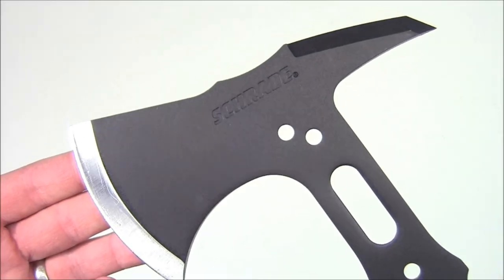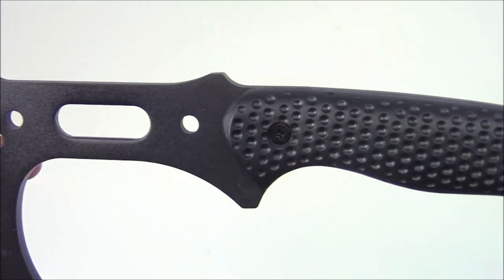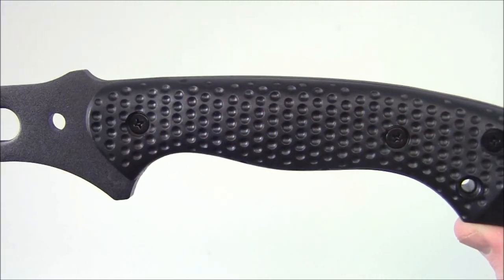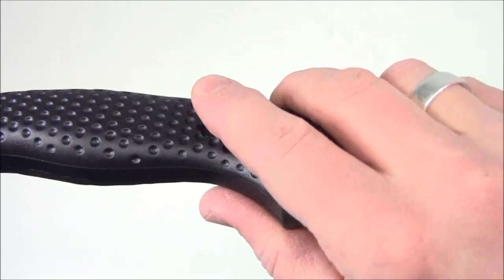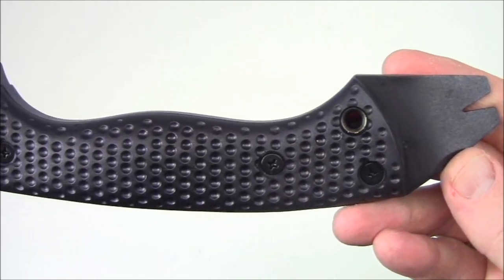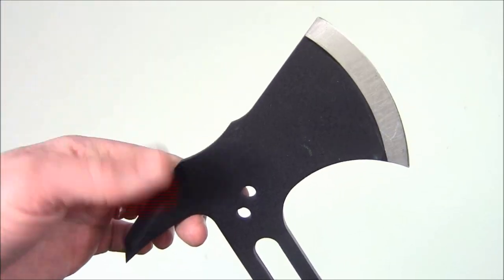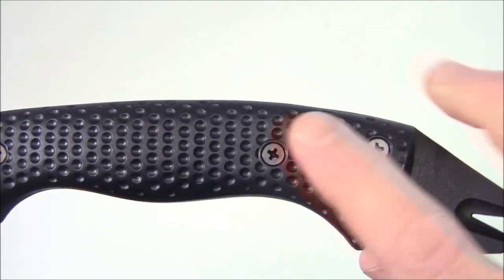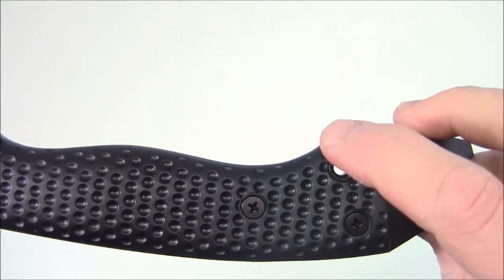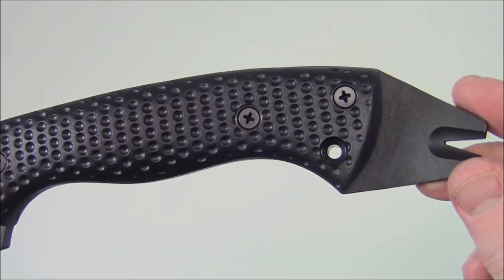Let's take a look at the axe end to end. Obviously this is the head, working our way down. Very nice textured handle there. You have your pry slash nail remover coming back this way. Here's the back of the axe head, and one thing I want to note is you do have these bolts that go through — it looks like they forgot one here but actually this is left open so that you could put a lanyard in there.